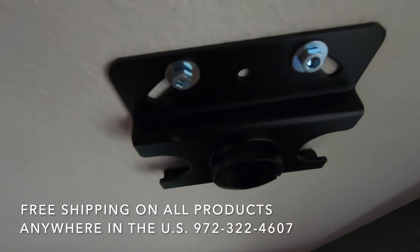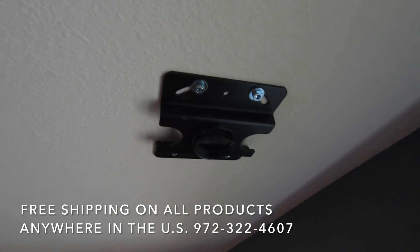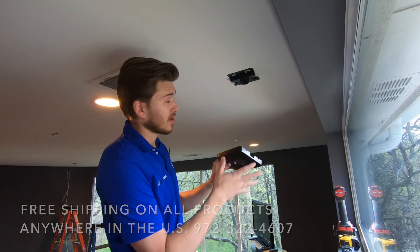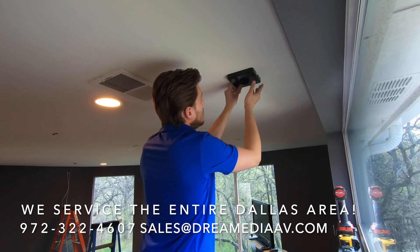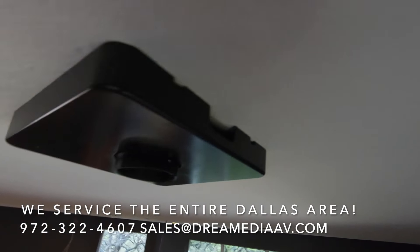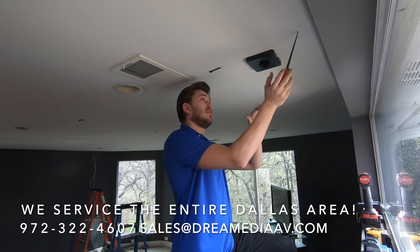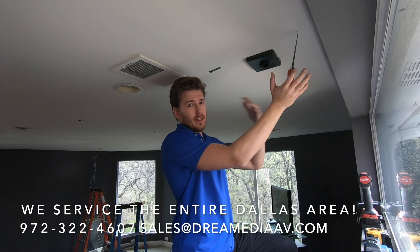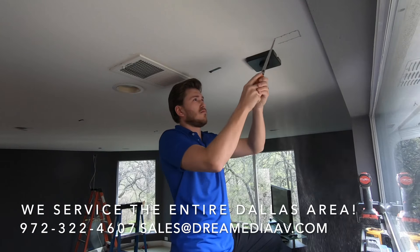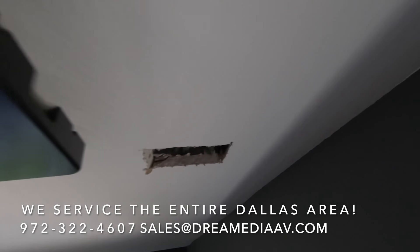After you have your studs hit and your drywall screws in, that puppy is not going anywhere. You can go ahead and put your top plate on right here just to cover it up and make it look really clean, and then the projector will screw in and slip right on. Now that our projector mount is up, we're going to cut in two holes — one for power and one for our HDMI, CAT6, and CAT5. We're pretty much running everything. Now we're just going to run our lines down these two holes.